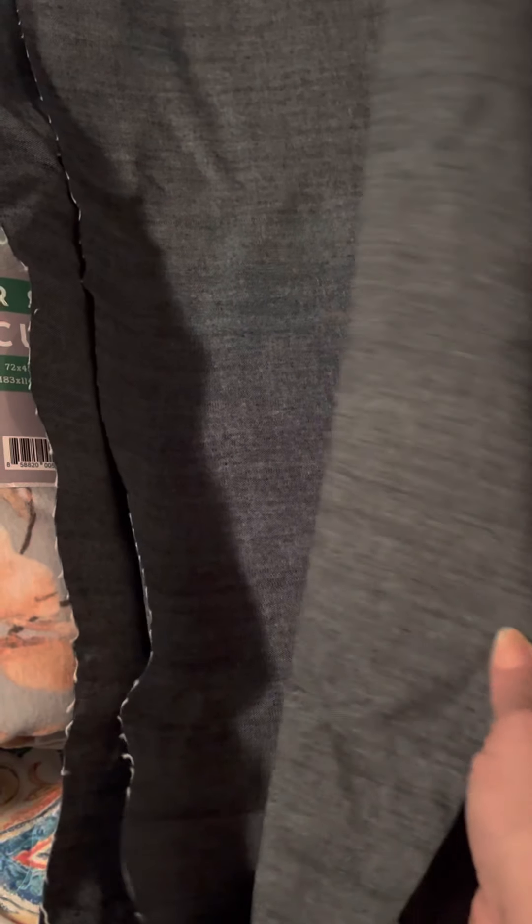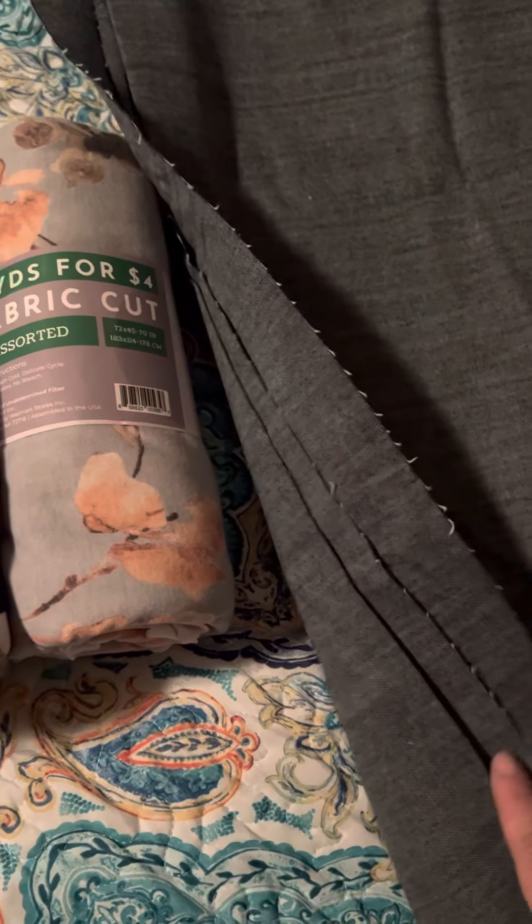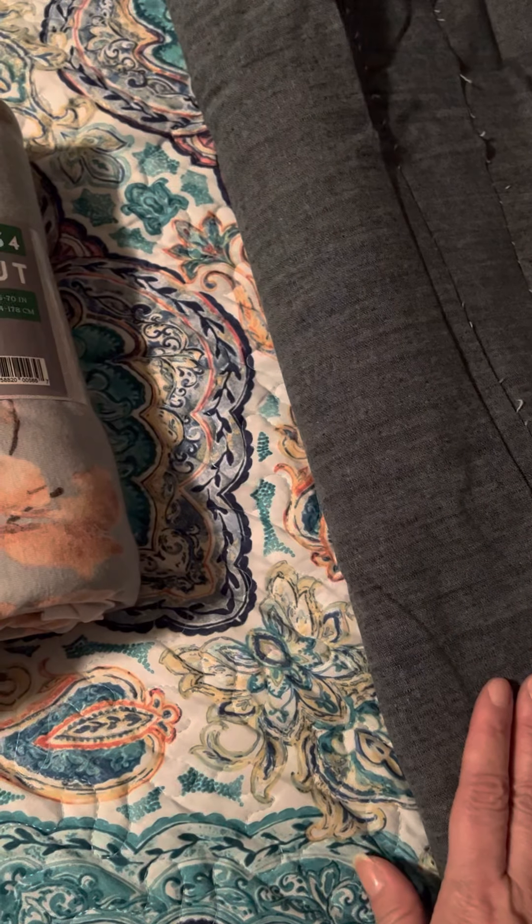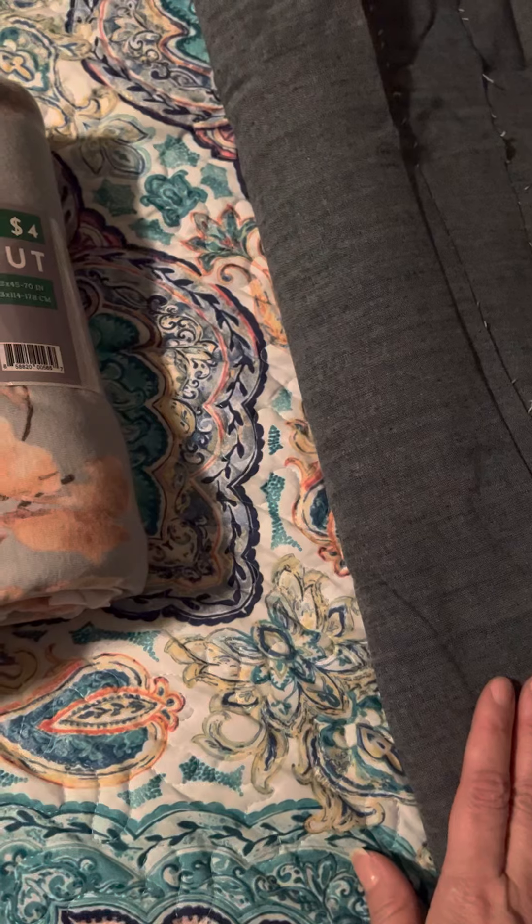Her material looks so similar to mine — it was like a jean material but it had like a white HTV-like backing on it. I don't know if somebody ironed it on the back or what the fabric was supposed to be used for, but it was like a jean print like this.